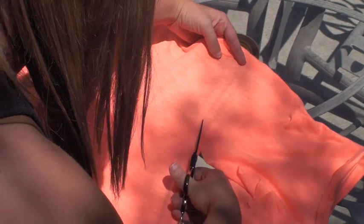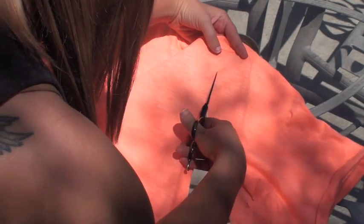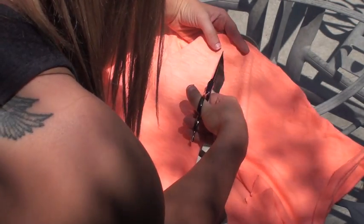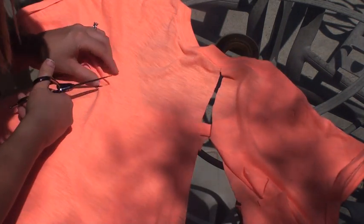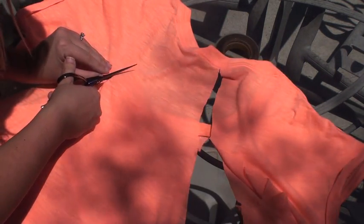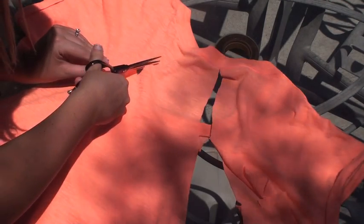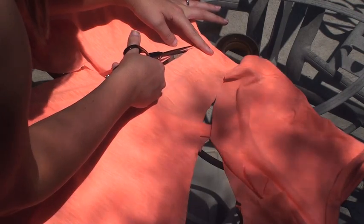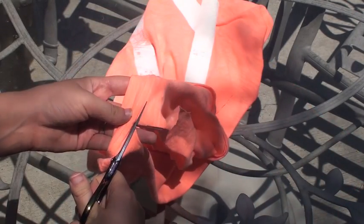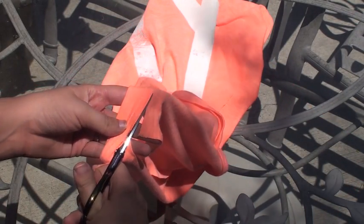Flip it over to the back side, and as you're going to notice, right where you cut up to the neckline it didn't quite go all the way to the back. So just continue on that cut line up until the collar. Do that on both sides and cut very carefully so the line is really even — this is going to leave you with a razerback.